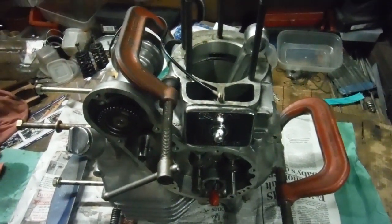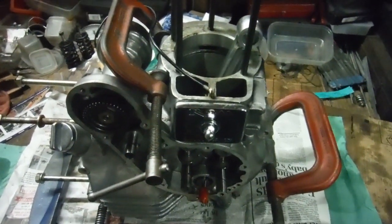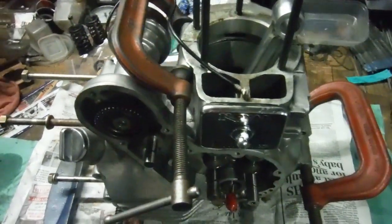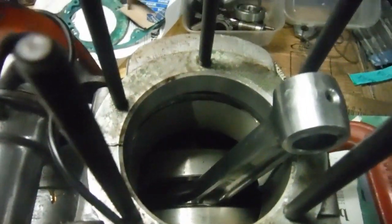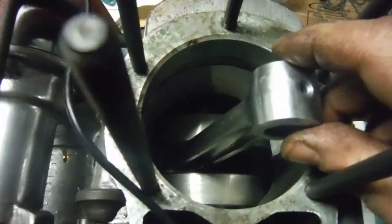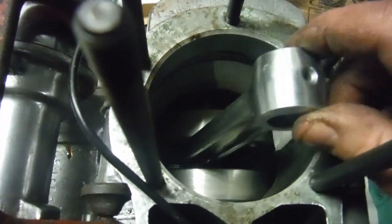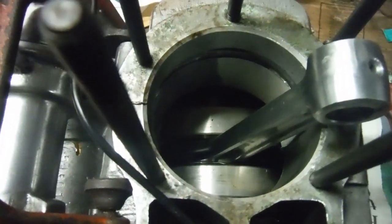This is the engine bottom end of what will become known as ASBO 47 — a Royal Enfield 500 Indian Bullet engine which I've been doing some tuning work on. I've already made before and after videos of the flywheel assembly and the crank assembly: how it was before I split it, lightened it, rebalanced it, and how it was after I reassembled it after lightening, rebalancing, and truing.